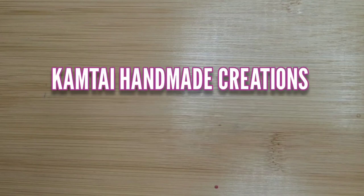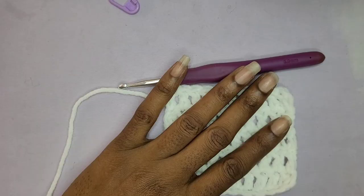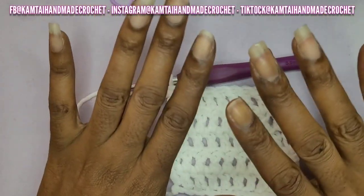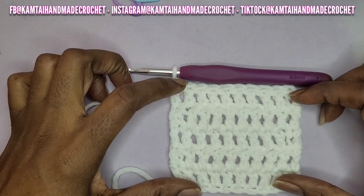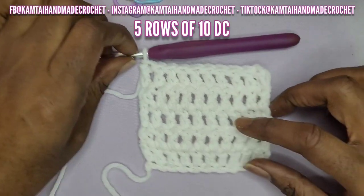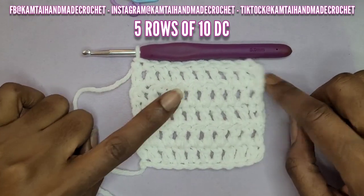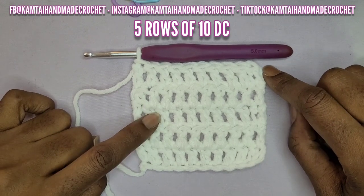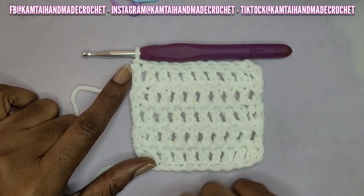Hello everyone, welcome to Camtai Handmade Creations and another tutorial. Today we're going to learn how to increase and decrease your stitches. I already have a starter swatch — just five rows of 10 double crochets — and I'll show you what to do from here. This is just in case you need to increase or decrease in a pattern.